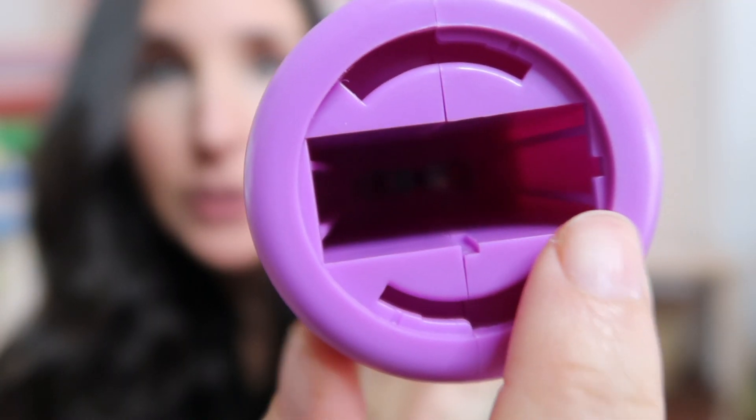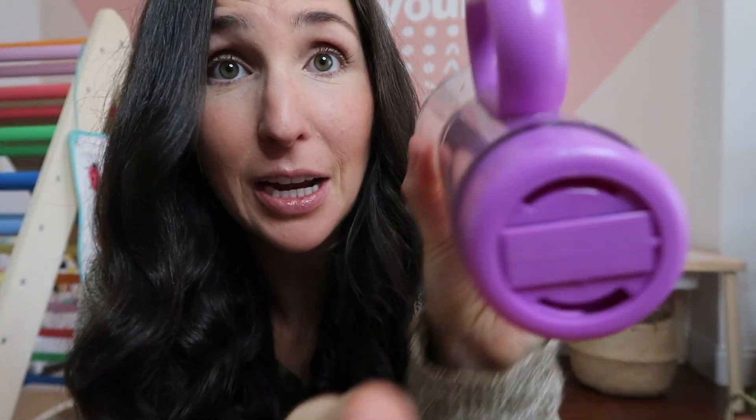Once you've changed your batteries, line this ridge here up with the ridge here. Slide it back in — it's not going to snap or anything. Gravity just does the work for you. Take your little lock and twist it. And that's it.